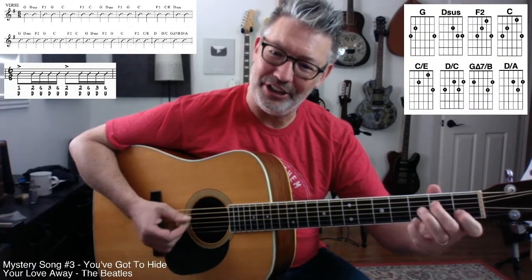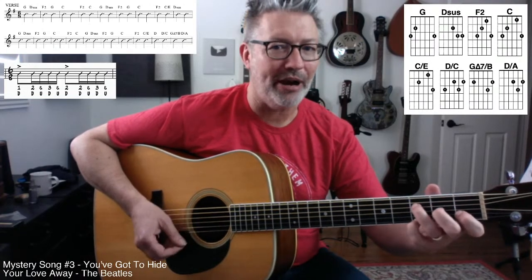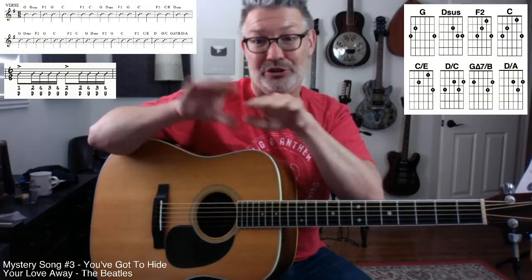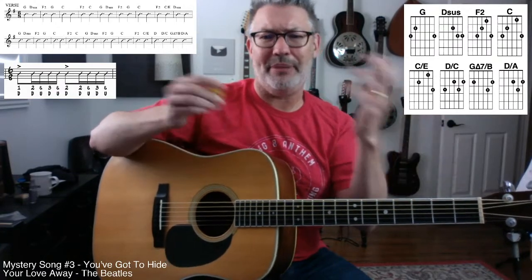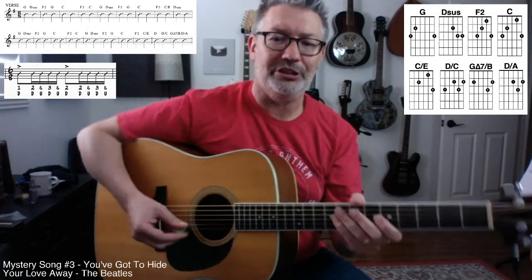F2 to C over E — you can practice that one as well. I love that kind of micro-practicing. Practice the change. With bands, oftentimes where you make mistakes is in the transition from the verse to the chorus, chorus back to the verse, intro to the verse. You can practice those — start at the last two bars of the chorus, get back into the song. The moments where things change is where the mistakes happen.